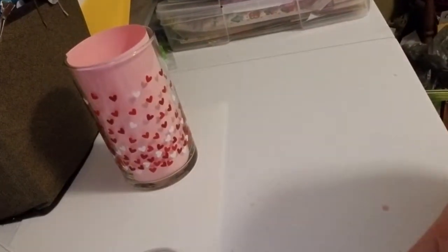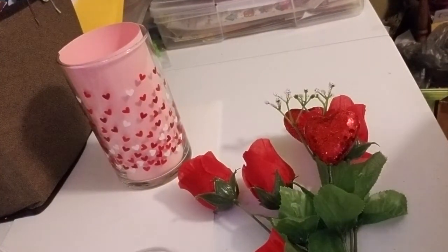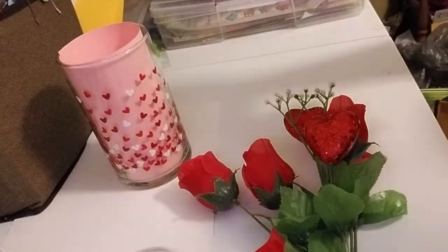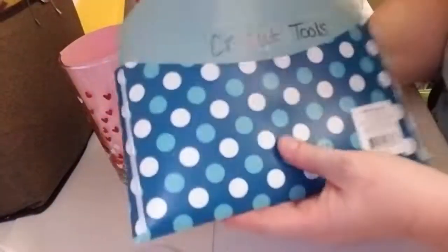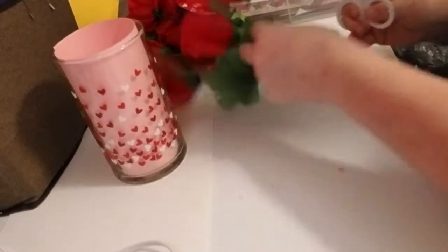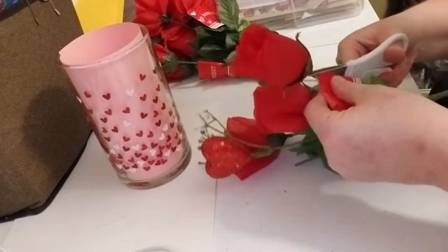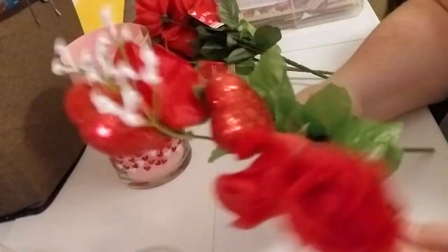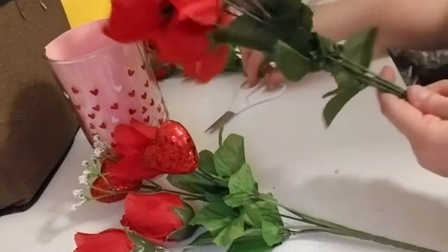Okay, so I bought some flowers from the Dollar Tree. What I'm basically going to do is very simple — put my flowers inside this vase. I'm going to take my scissors — I have all my Cricut tools in a little office depot filing thing — and I'm just going to cut off the tags. I found these at the Dollar Tree and they have little roses, and some white filler flowers, and little heart glitter roses — hearts, sorry.